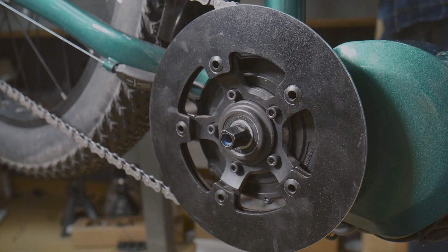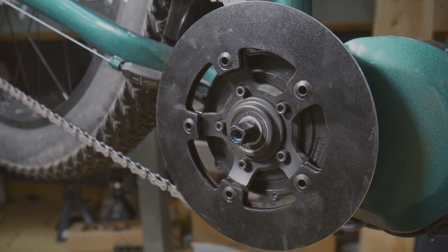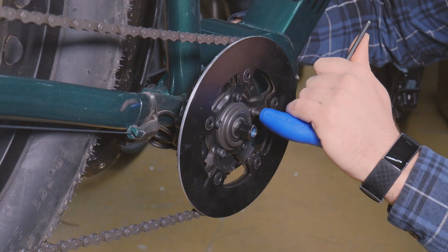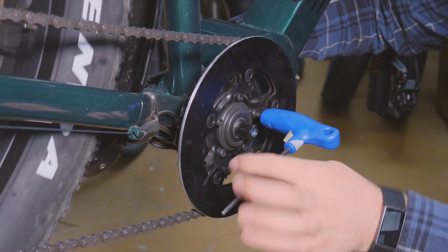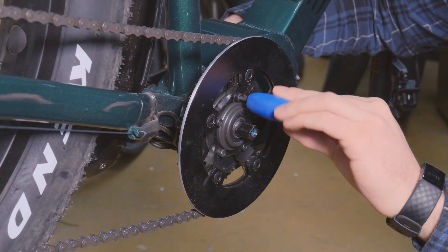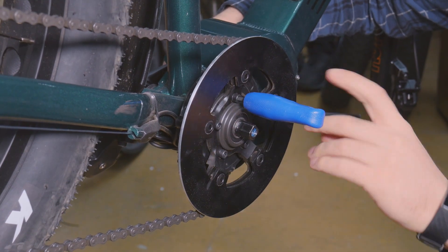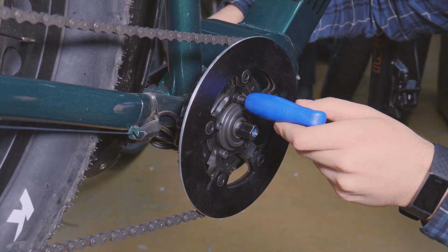The next step is to remove the chain ring. This step can vary bike to bike, but the process is usually similar to this. On the Stunner X, you will use the 4mm hex key to remove the chain ring. Loosely slide the crank arm onto the non-drive side spindle and hold it to stop the chain ring from rotating while you loosen the bolts.